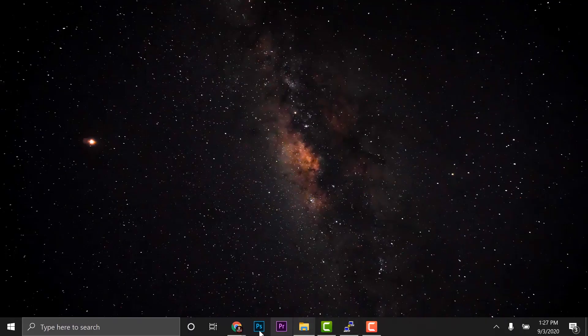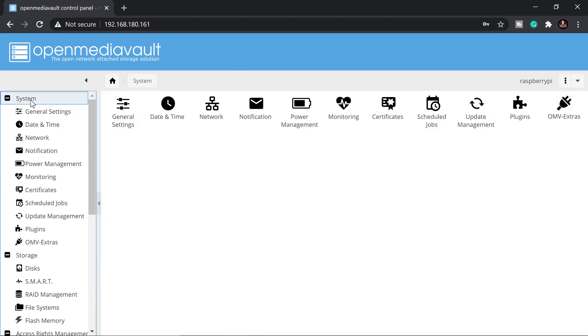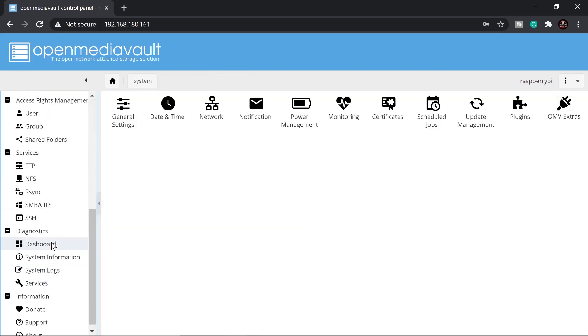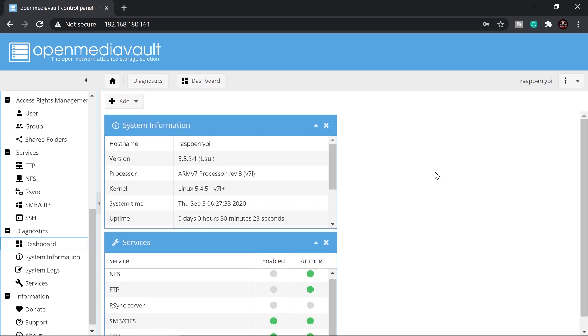There's a lot more you can do with OpenMediaVault, but this gets you started and up and running. From here, feel free to explore the advanced features on your own. I hope you learned something from this video — hope to see you in the next one!